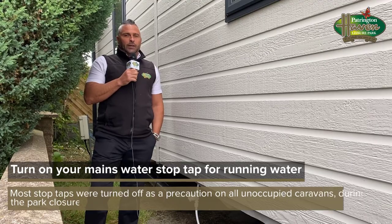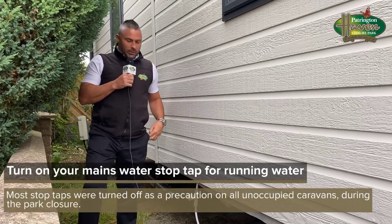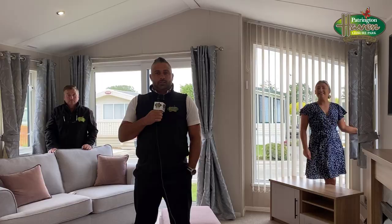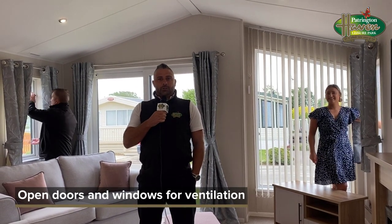When you arrive back at your caravan, you should find your stop tap turned off, because where possible we try to turn off all the water for insurance purposes. All you need to do is turn your stop tap back on to get flowing water. On entering the caravan, we recommend that you open all doors and windows to allow ventilation and allow the air to flow through.